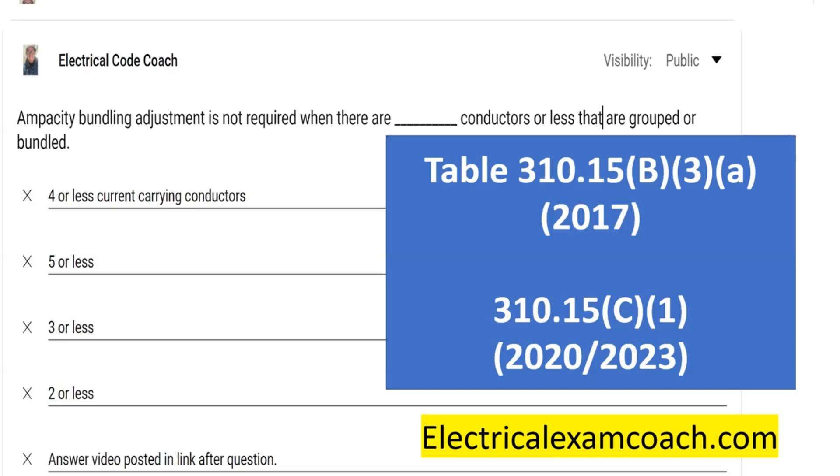If you are totally new to this concept, you can head to ElectricalExamCoach.com. We have one of the best lessons on ampacity bundling adjustments and temperature corrections. I really feel like we've got the lesson boiled down, and as we get ready to redo the 2017 and 2020 series and make brand new the 2023 series, we can get it even further dialed down as we get better at teaching.